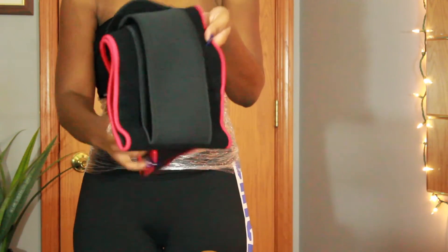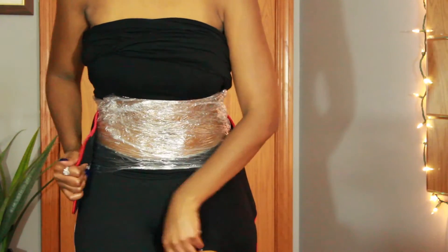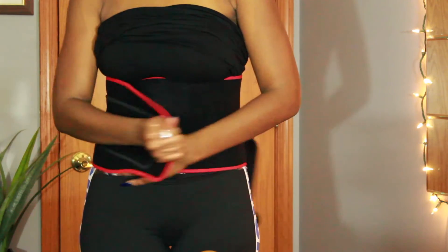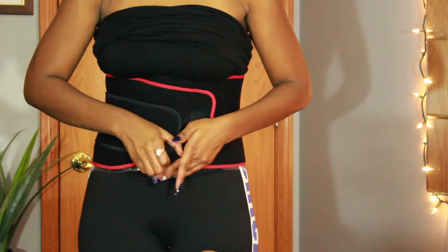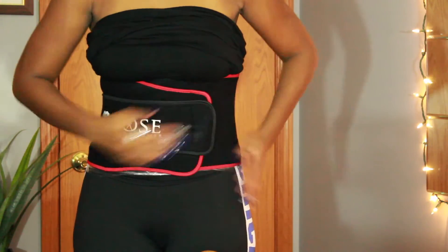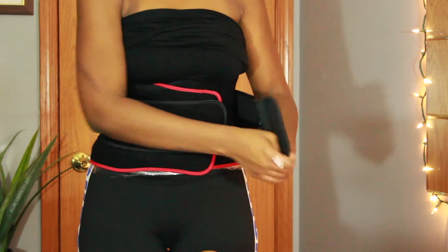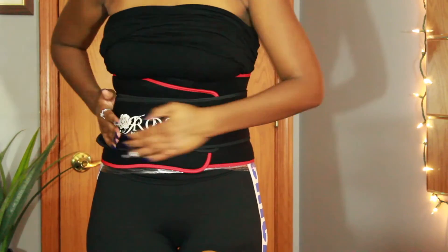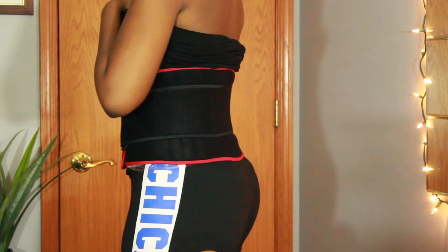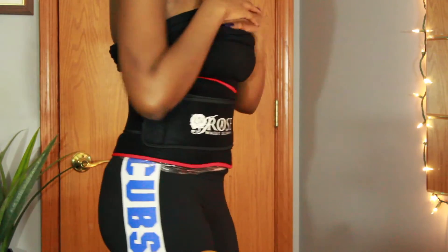Now you want to take your waist trainer or your sweatband and tie it around your waist over the saran wrap and vapor rub. Just as with the wrap, you want to make sure it's tight enough to breathe comfortably but not too tight. Once you've wrapped everything up, just leave this on and relax for about an hour to an hour and a half.